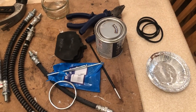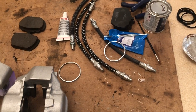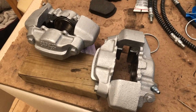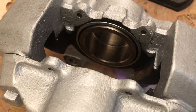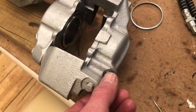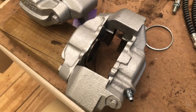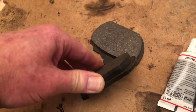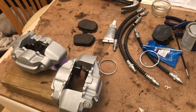Here we have Harry's finished items — both calipers back together, all dust seals back in place, all looking tickety-boo, even with bleed nipples added as well. Brand new, ready to go back on the car at the weekend with some new brake pads with lots of meat on them. Tons and tons of braking meat. We're all set to go — well done, Harry, top work.